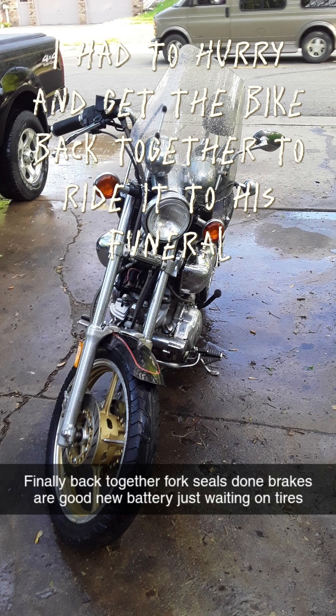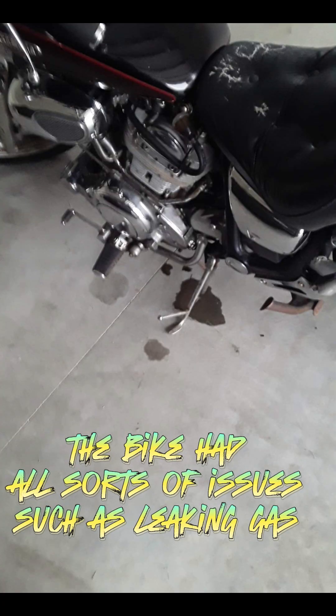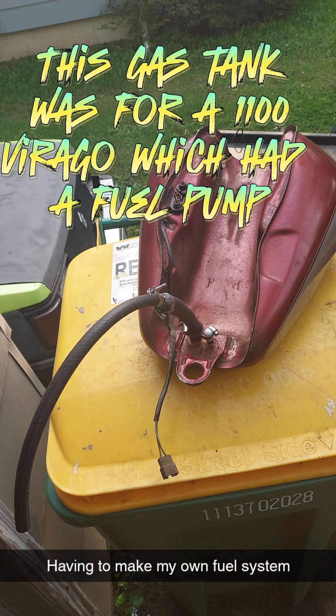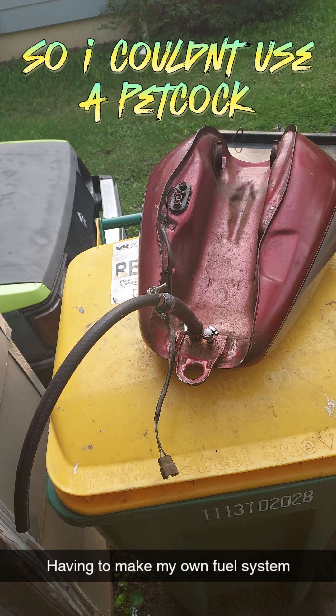I had to hurry and get the bike back together to ride it to his funeral. The bike had all sorts of issues, such as leaking gas. Finally got a non-rusty gas tank off eBay. This gas tank was for a 1100 Virago, which had a fuel pump, so I couldn't use a petcock.